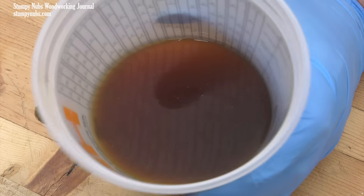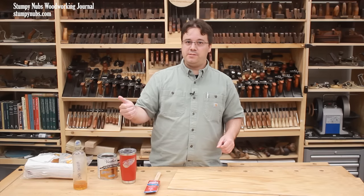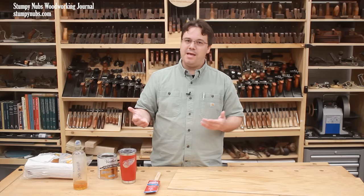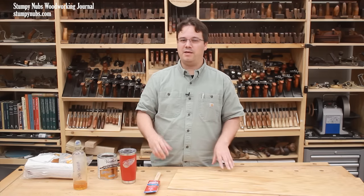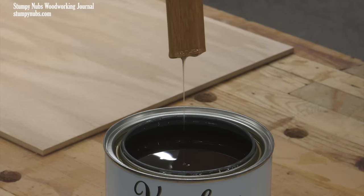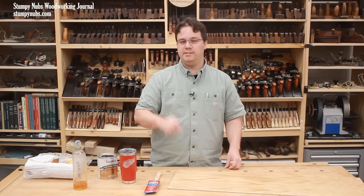Now decide if you're going to use the poly as is or if you'll need to thin it. Any poly can be thinned — water-based poly is thinned with water, oil-based poly is thinned with mineral spirits or other thinners. Simply put, if you're going to brush it on, you probably don't need to thin it right out of the can unless it's an old can that's started to thicken up. If you're going to wipe on the poly with a cloth, you will need to thin it by as much as 50%.